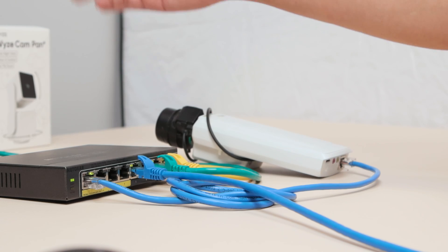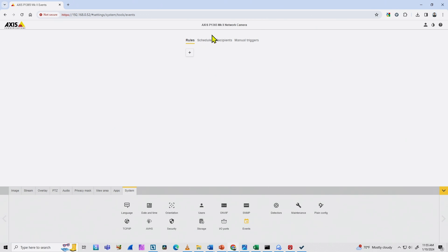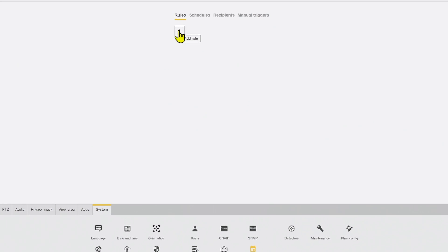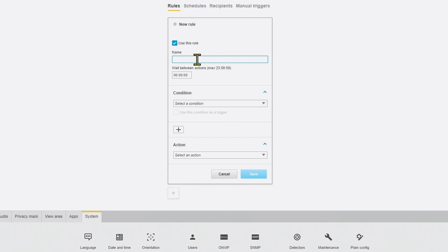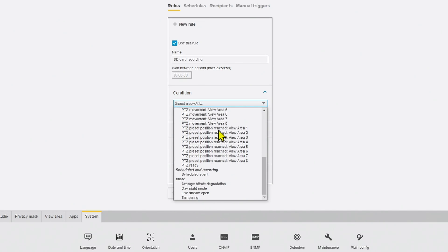When there's motion, record to the SD card. Back here I have the Events option, and I can create a new rule — let's name it 'SD card recording'. Here is the condition selector. I need to find motion detection, but there are many other conditions: camera status, temperature, IP address removed, network lost, Edge storage, IO, PTZ — but as you can see, there is no motion detection option.